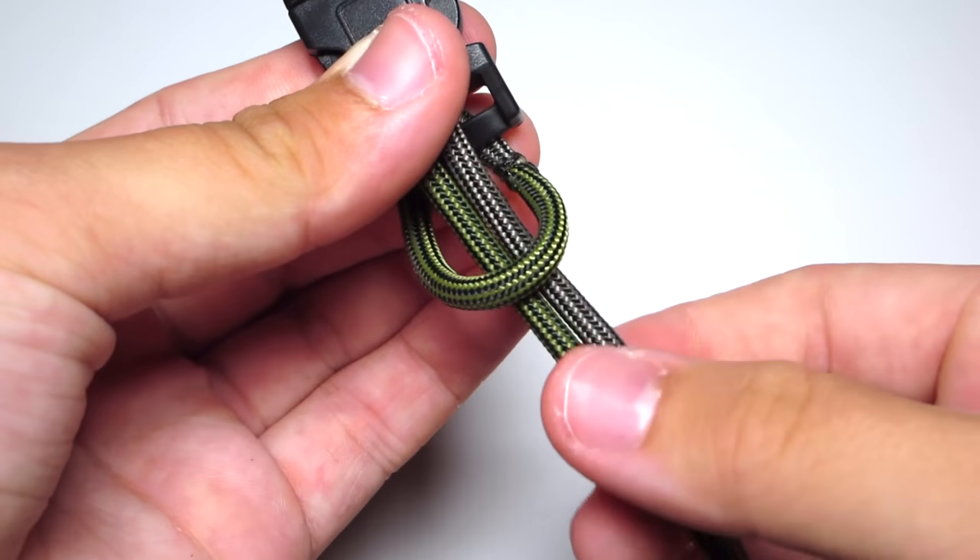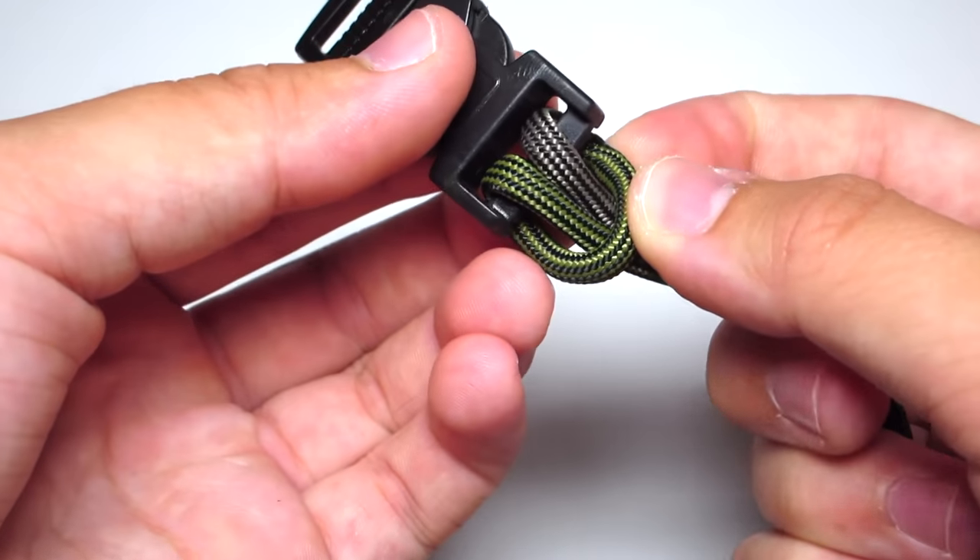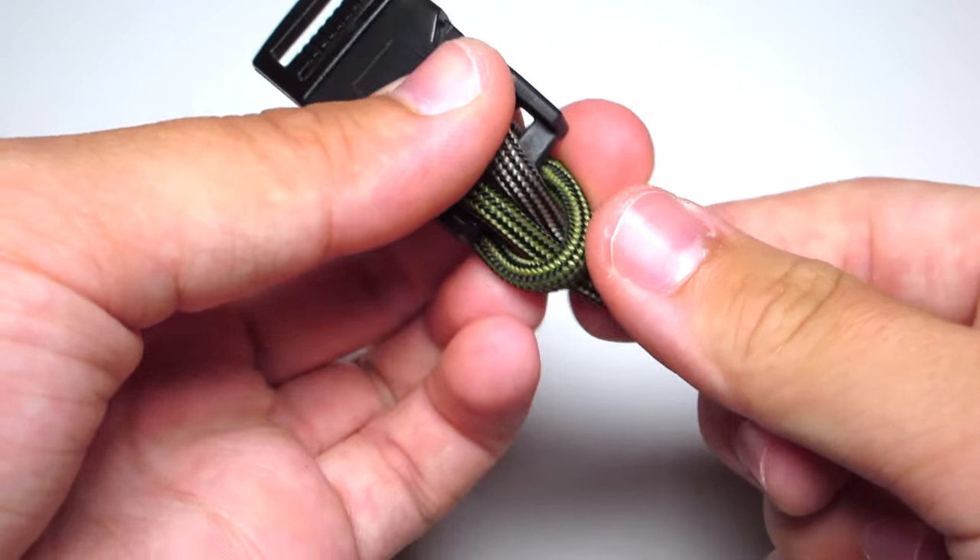You're gonna move the cow's hitch over to the side so that is the color that's in front, and the burnt part is in the back of the bracelet. Just go ahead and tighten that.